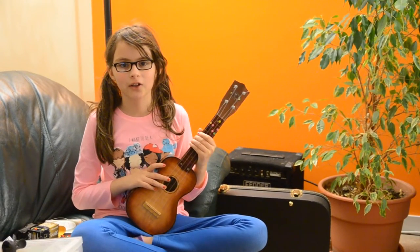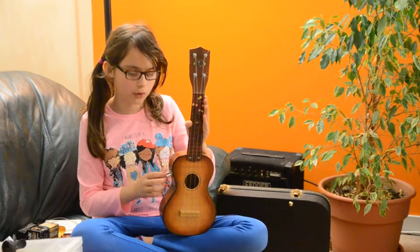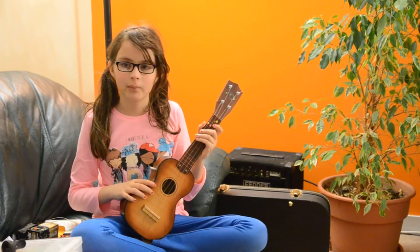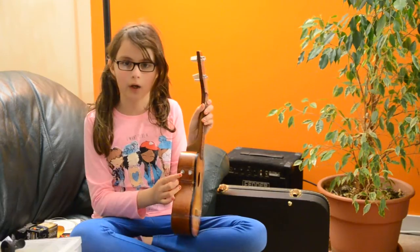Hello, today I'm going to be showing you how to convert an old ukulele into a passive pickup ukulele, with a volume and tone knob.